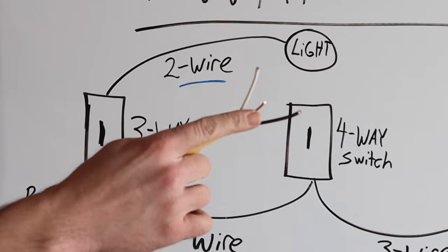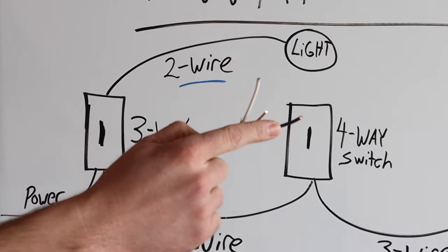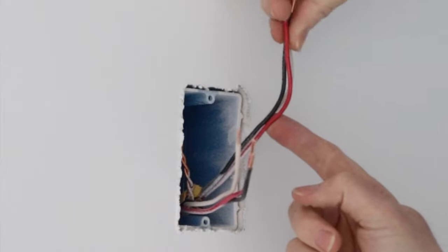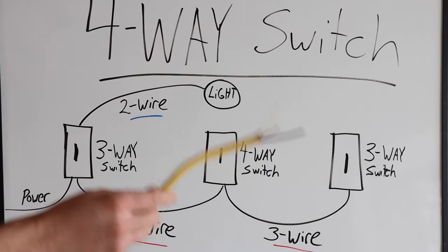Even though there are three wires in this, we only have two conductors and one ground. A three-wire is going to have the white, the black, a red, and a ground — so you're going to have three conductors and just one ground. I just want to explain that before I go over this because it's a key component to the situation.